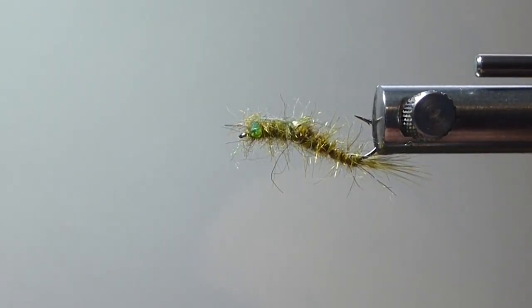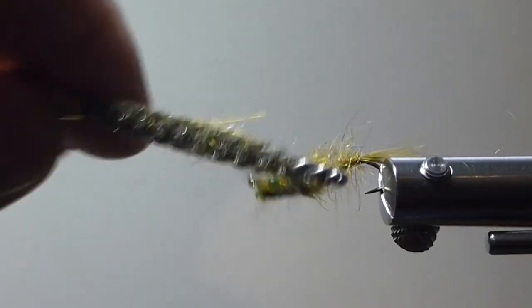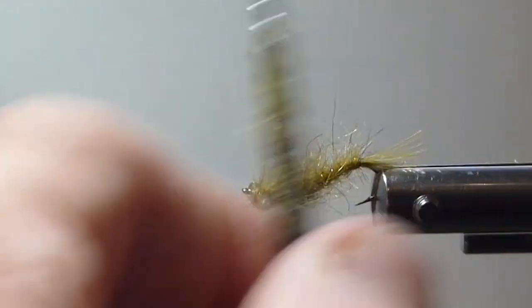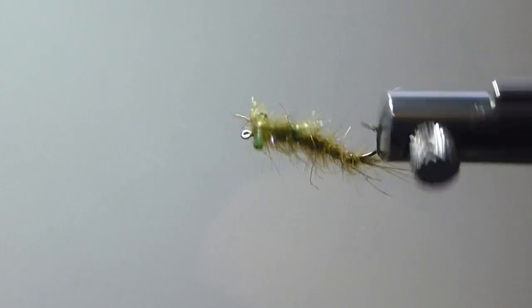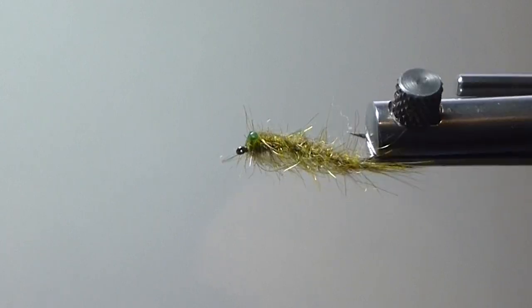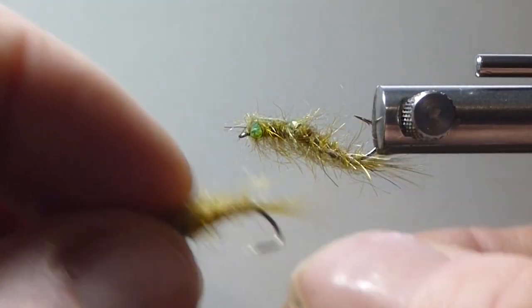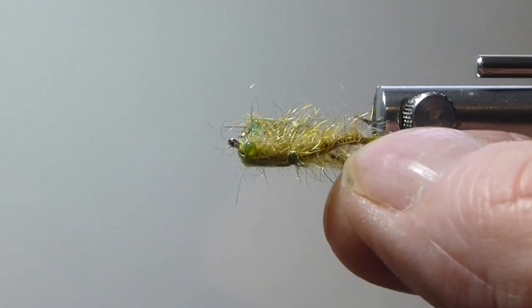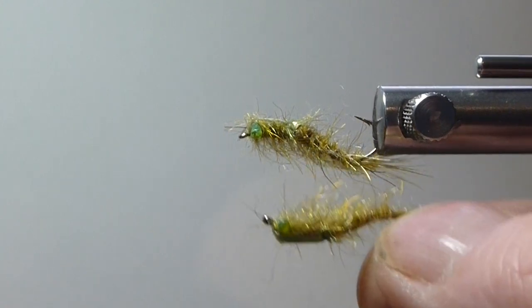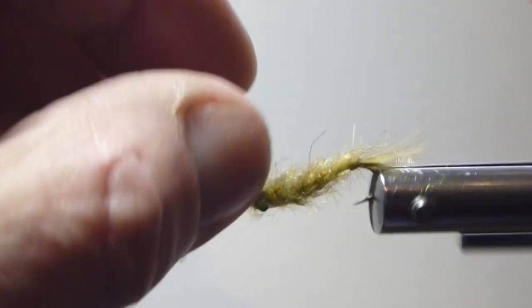Now I'm just going to bring in a dubbing teaser and tease this back a little bit — I want these fibers kind of laying back. That looks so much better in the water when they're combed back, and you can see the translucency it gives. It looks pretty gold right now, but what you want to do is wet your materials, because these colors change in the water so much. You tie them on the vise, they look great, then you get them in the water and they're just not the color you thought. I'm going to give this one a little dunk just to show you what I mean.